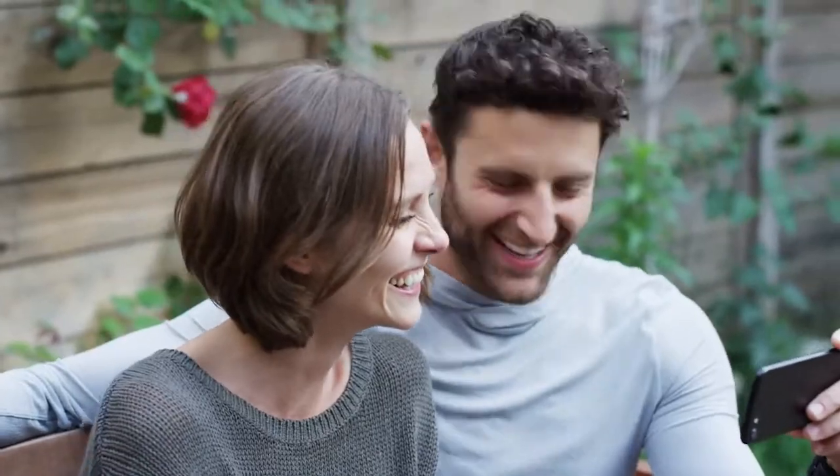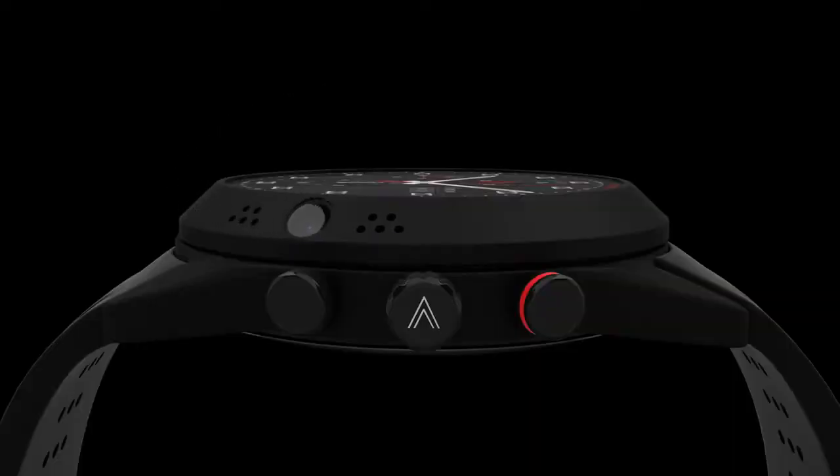This is the world's first smartwatch with a 360 rotatable camera. Aero.